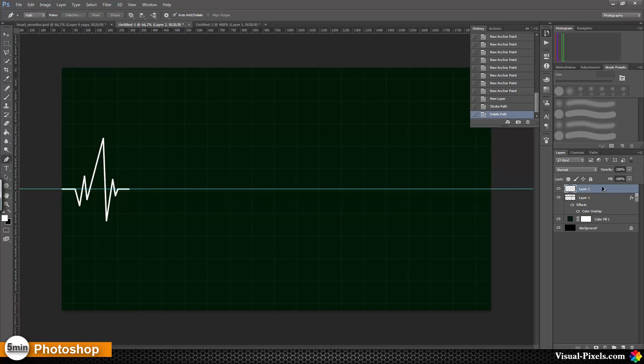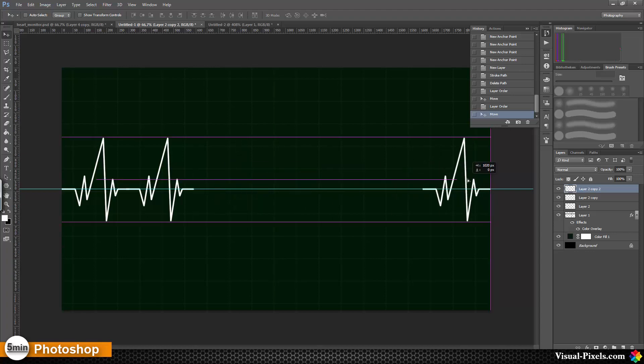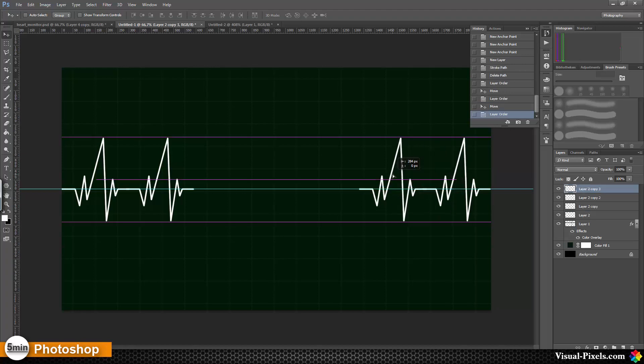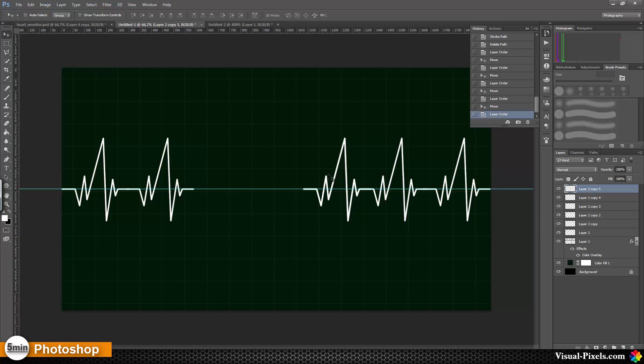I'm going to delete my path and then duplicate the layer, bringing it over, and another copy and bring it over to this side, and another copy here, and another copy.